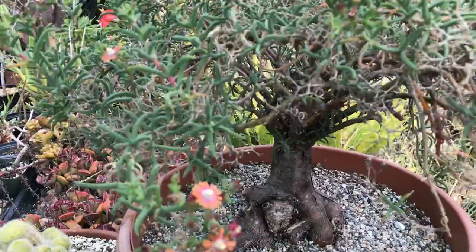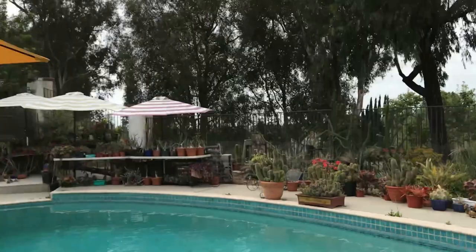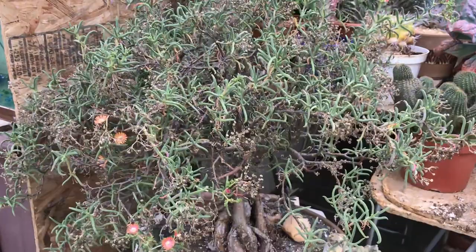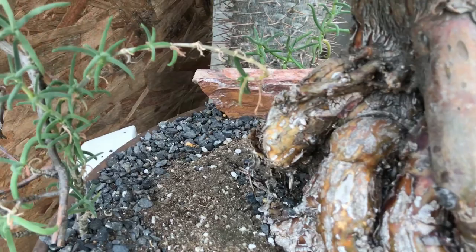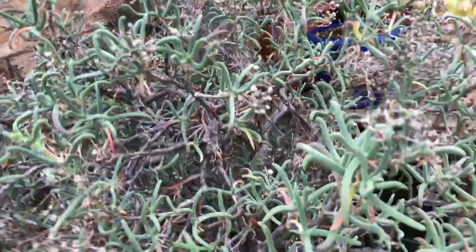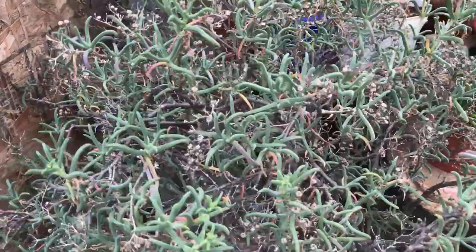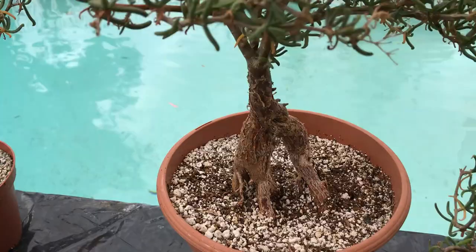It has gorgeous flowers and also a beautiful body structure. As you see, this is one of my mid-sized pieces. Let me take you to another plant and show you the bigger one that is very, very old. As you see, it's a giant body — almost about eight to ten inches in diameter. It has a multiple root structure that is growing out of the soil. That's why it's known as a codex, and it's getting very, very exotic.